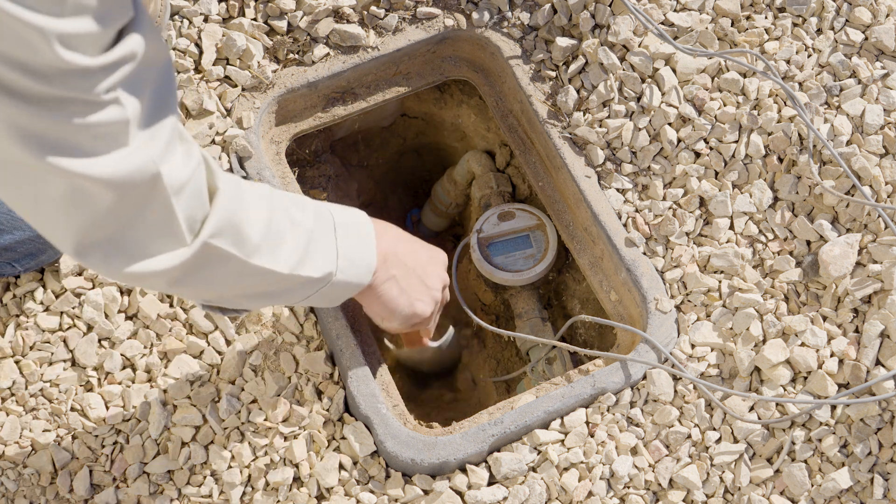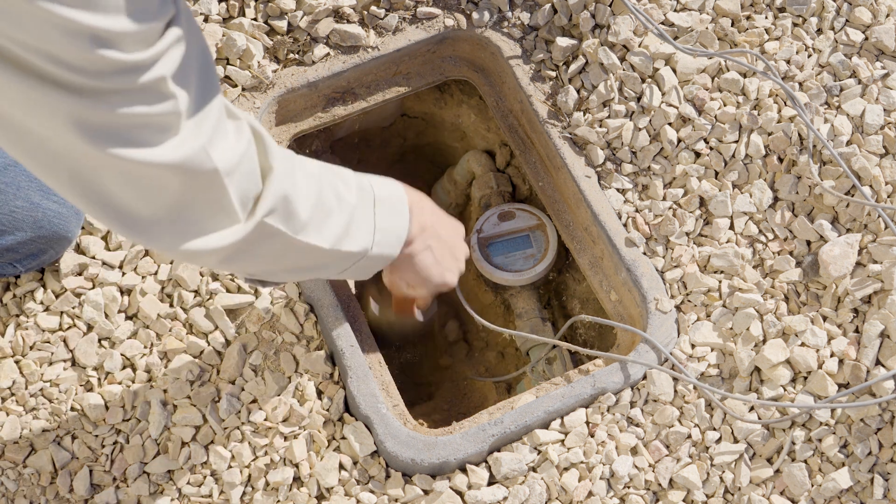We can take the dirt that we removed and put it back, that way your line doesn't freeze over.